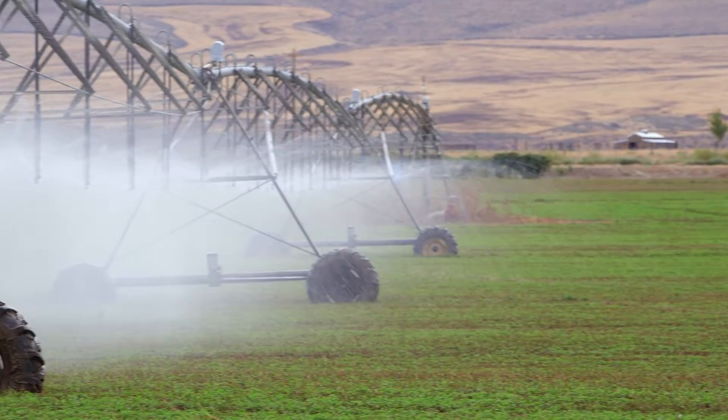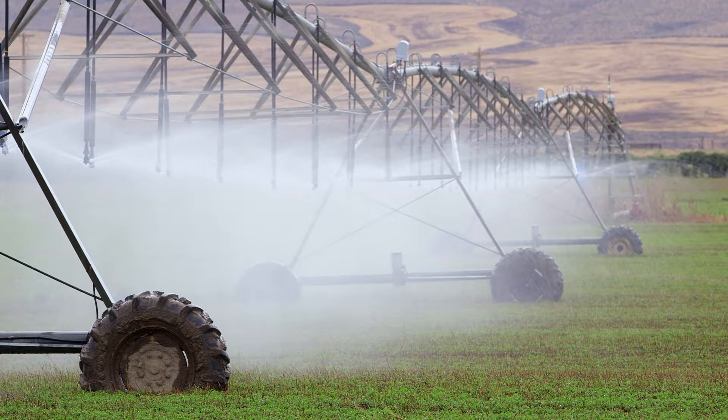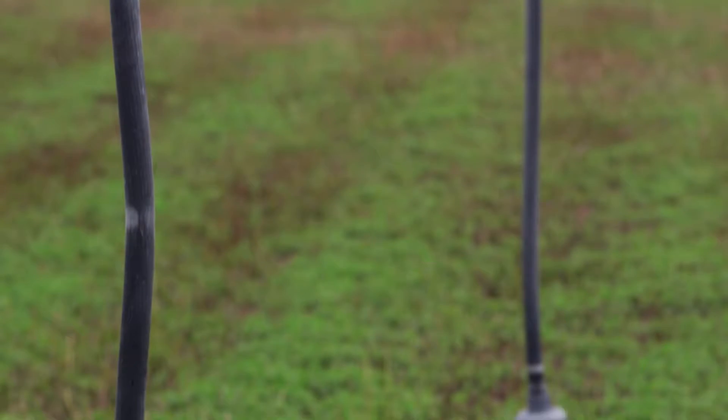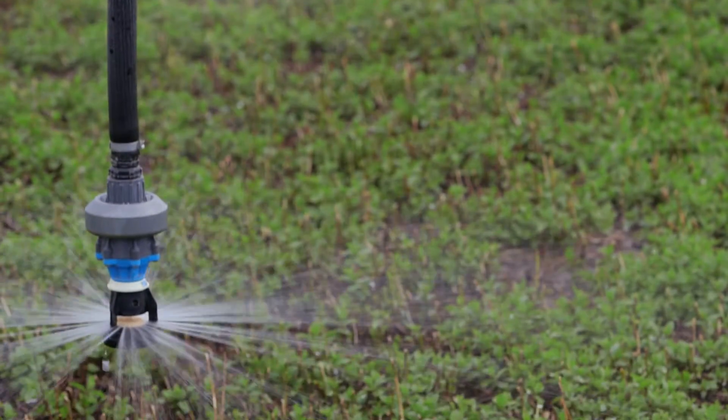Everybody figured out that if you use the gooseneck and then drop the drop-down — most of them are about six to eight feet off the ground — and then you use a type of sprinkler that kind of spread the water out that way, you could lower the pressure of the pivot and then your efficiency really increased.